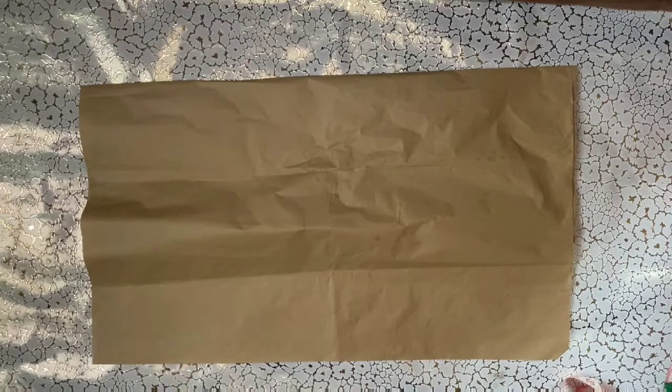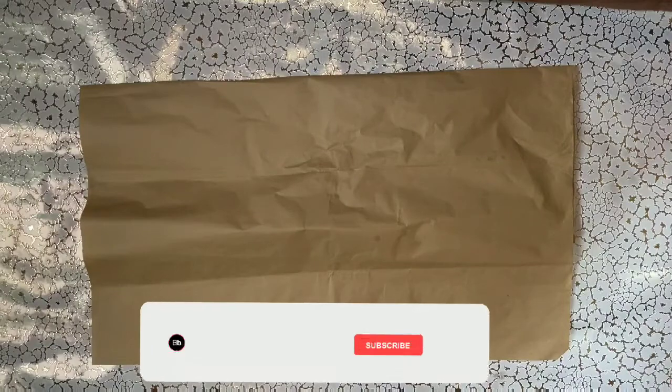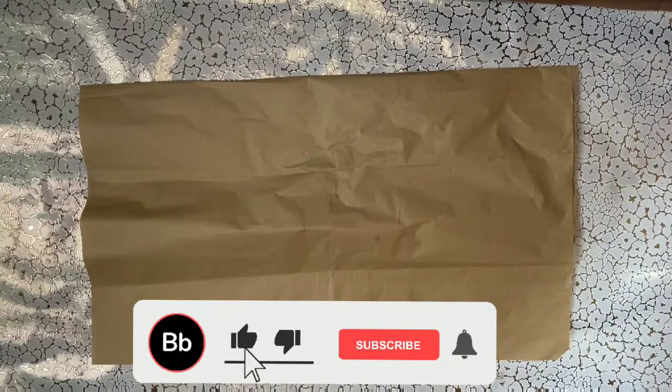Hello beautiful people, welcome to my channel. My name is Splendor and in today's video I'll be showing us how to make pattern drafting for a bumper jacket. If you're new to my channel please hit the subscribe button.